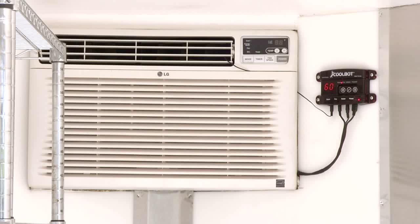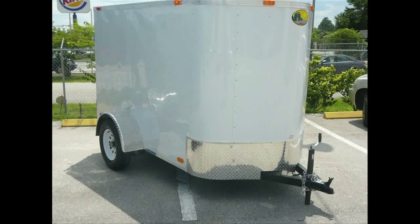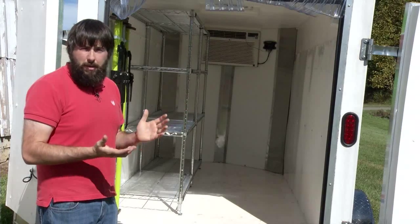The air conditioner was a standard window air conditioner purchased from a hardware store — that was around $320. The CoolBot itself is available online at $300. The trailer we purchased was brand new, a 5x8 trailer at right around $1,500. Total cost for this unit, not including labor, you're looking at around $4,000.